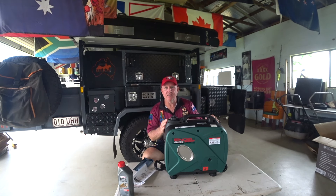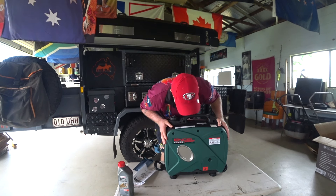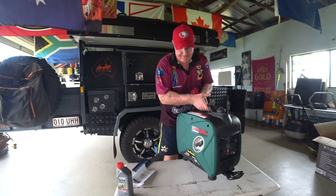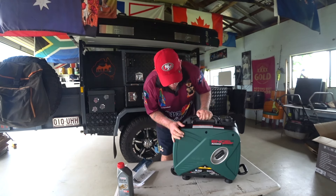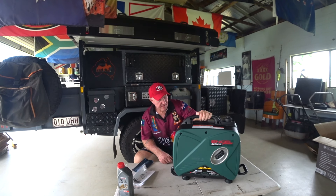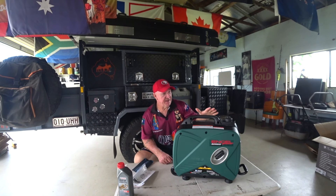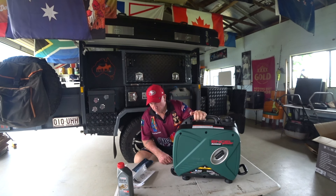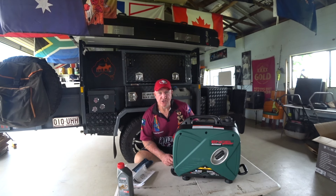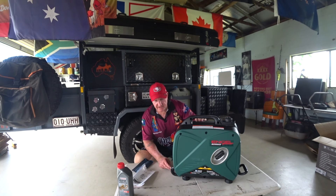So there you go — Honda's red, Yamaha's blue, and Engel's green. There's the actual generator. One thing I like about this is, like a suitcase, it's got a couple of wheels and a handle, so you can move it around easily.